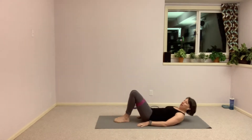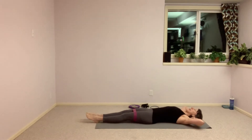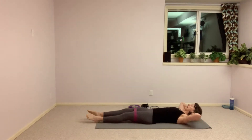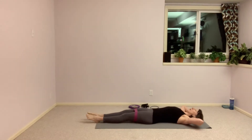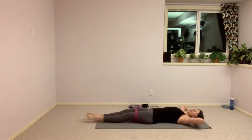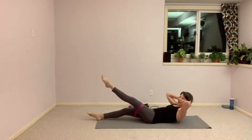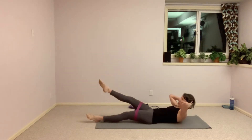We'll start with some core work down onto the back. We're going to take this band and put it up above the knees — medium resistance, medium to heavy. Hands behind the head, legs long. We're going to lift one leg up at a time as we curl the head and shoulders up and then down. Just a little pressure into that band.